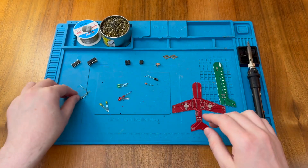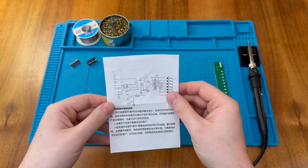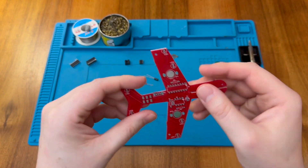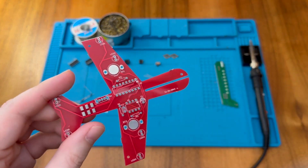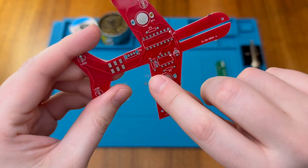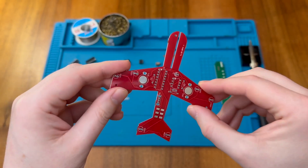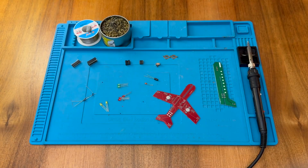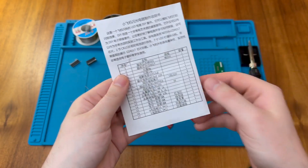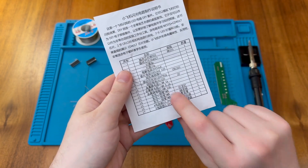As usual I'm going to start with the resistors. On the PCB they are just marked with an R number — R3, R2, and R1 — so we'll need to compare that with the bill of materials to make sure we get them in the right places. Irritatingly they aren't marked with R numbers on the leaflet, but we have a 1K, a 5.1K, and a 10K.